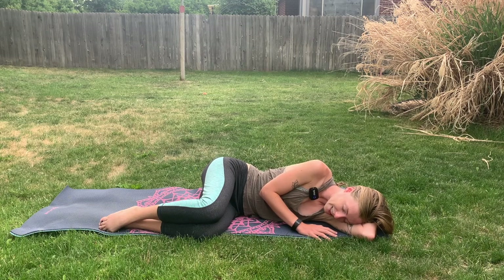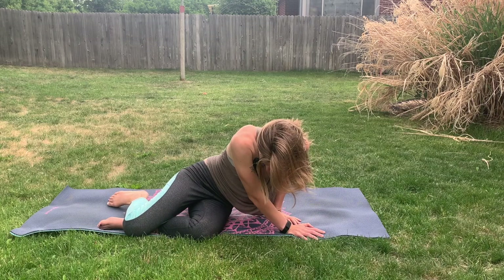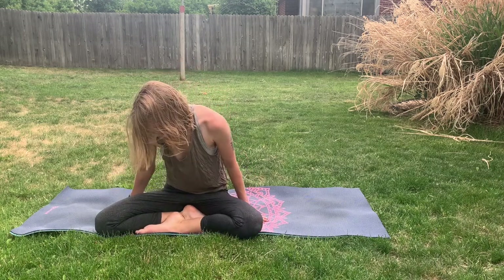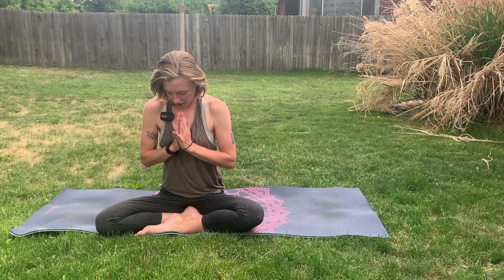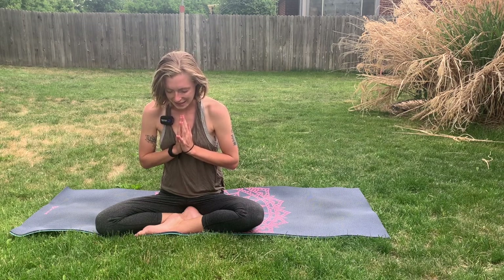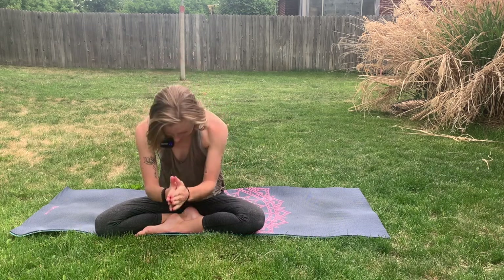And then trusting in yourself, trusting in the earth. Go ahead, keeping the eyes closed, slowly transition yourself up to a comfortable seated position. Nice and slow, having the head be the last thing to come up. And then bringing the hands to heart center. We'll bow down our heads slightly in gratitude. I hope you feel more at ease, more serenity, and more at peace. I hope you feel relaxed and centered. And I hope you have a wonderful, deep, fulfilling, restful sleep. From my heart to yours. Namaste. Thank you.